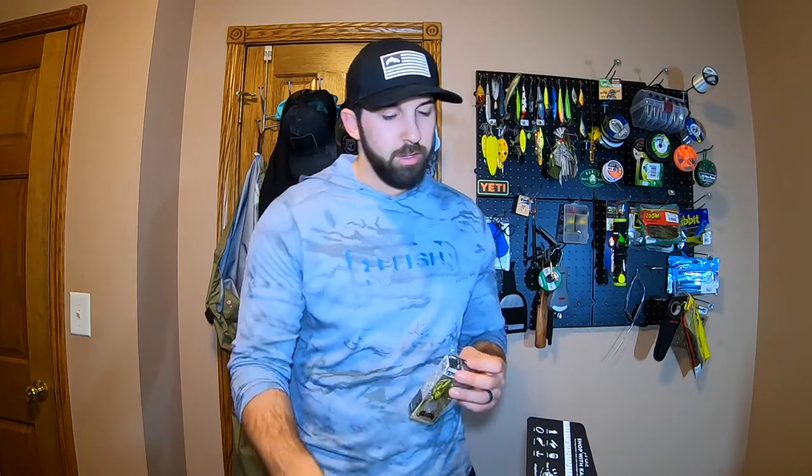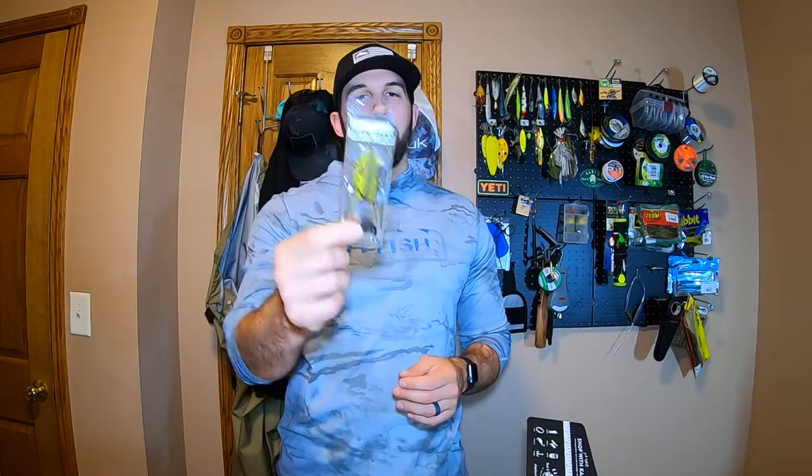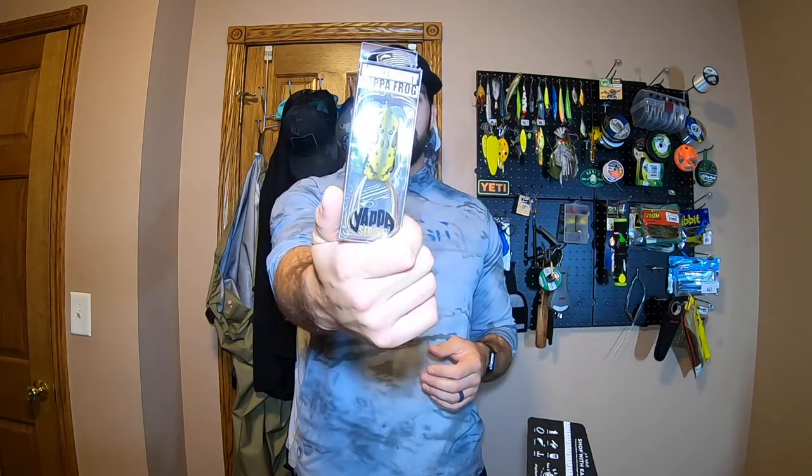Next up in value, we have the Lunker Hunt Yappa Frog. This is a typical weedless frog, hollow body. It's got this cool little cup so it's going to have a really nice walking action across the top of the water, but it's also going to kick a lot of water — sort of like a topwater popper. I've caught some really big bass on this exact model in all black before. This is more of a green pumpkin, darker green color. Frog blow-ups are awesome, so I'm hoping it'll catch tomorrow.